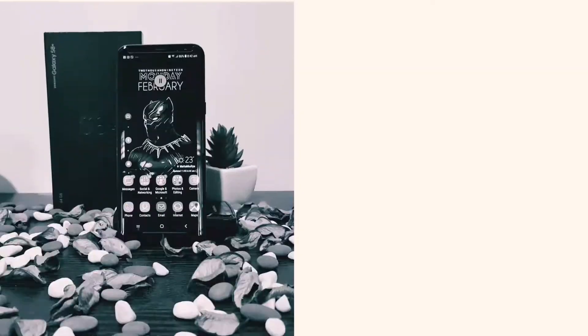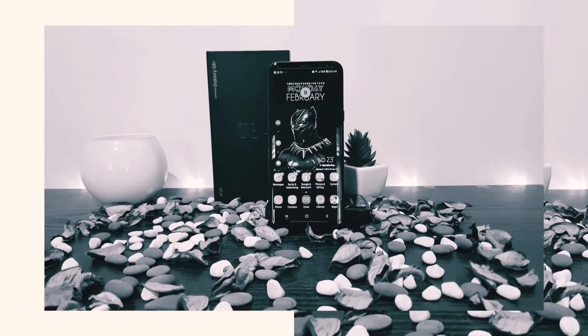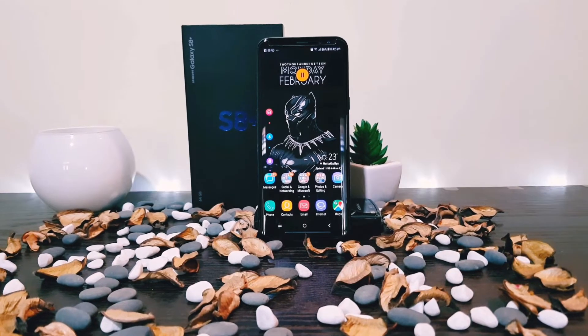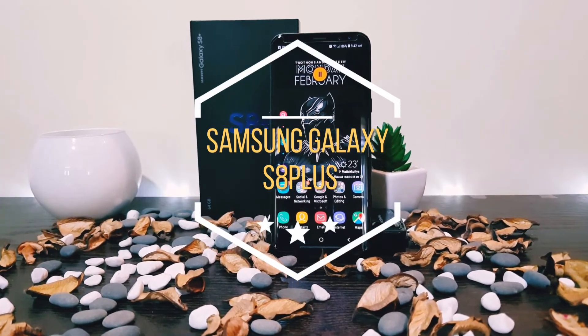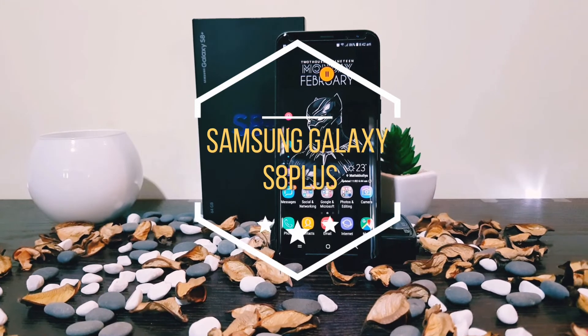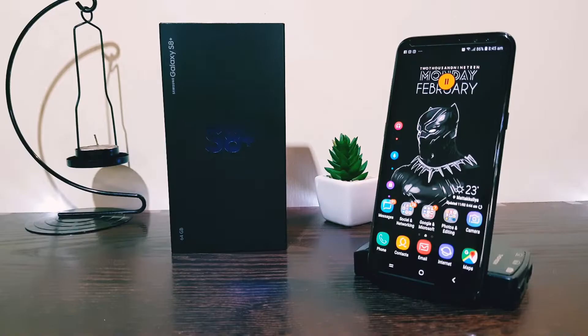Hey YouTube, I am Shiral from 7techmate, back again with another helpful use-in video. Today we are gonna talk about the Samsung Galaxy S8 Plus. Is it worth buying in 2019? Let's find out.